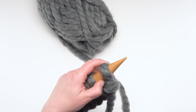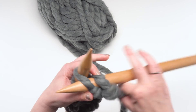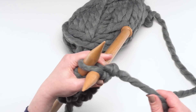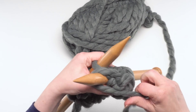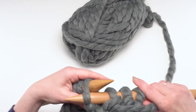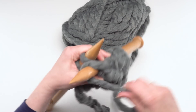For row two it's going to be slip one purlwise — just pull that stitch off your needle — and then purl every remaining stitch to the end. You can see with this jumbo yarn just how quickly we run through it; we've already got so much length. That's the thing about knitting — with some thin yarns you could be knitting for hours and only have a couple of inches, but with this great big jumbo yarn, that's why it's got its name: Big Fast Pocket Scarf.